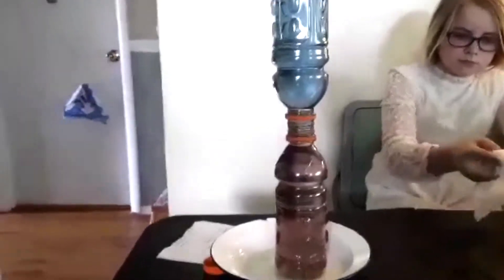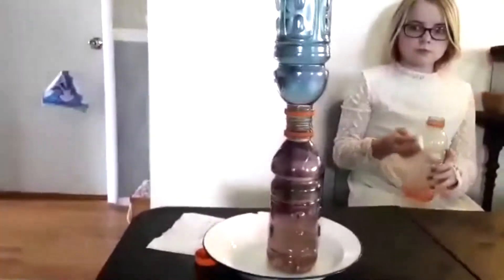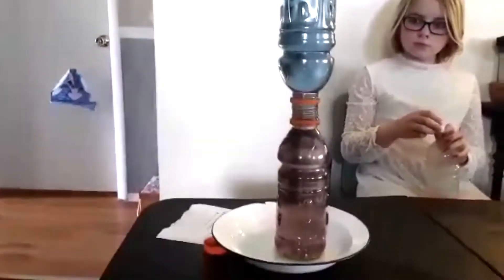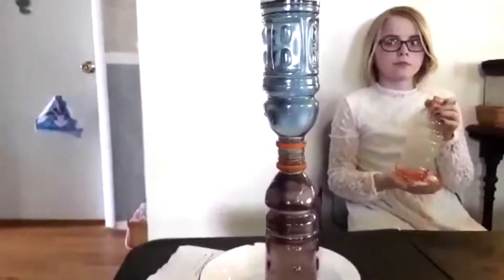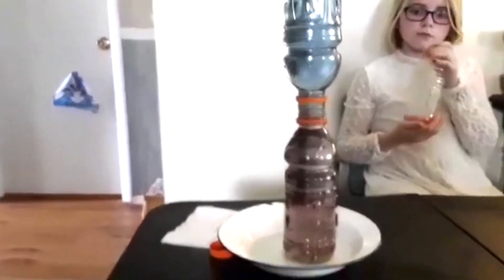This is a convection experiment. I started with hot water at the bottom and cold water at the top. It was red at the bottom and blue at the top, and as I put the cold on the top, the hot water from below rose up into the bottle above.